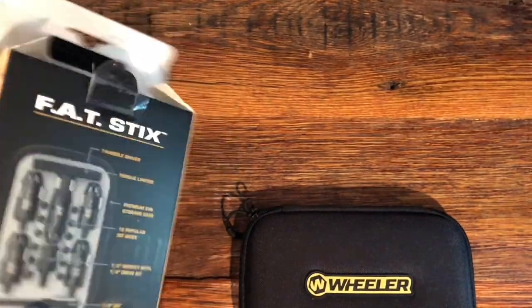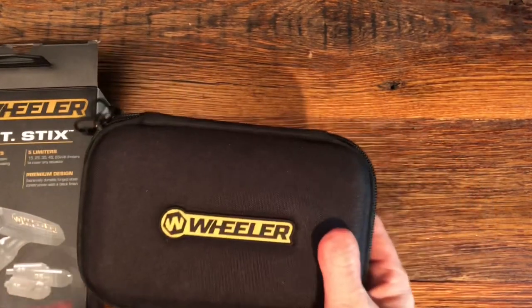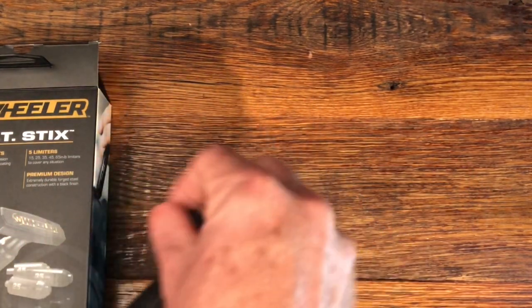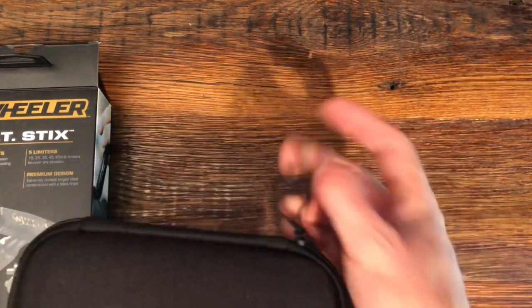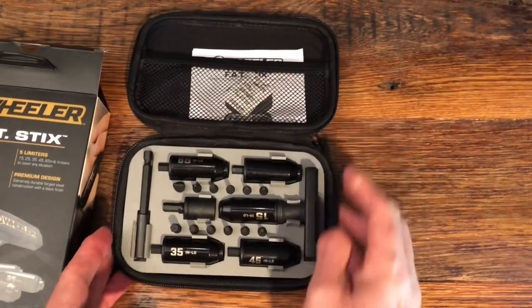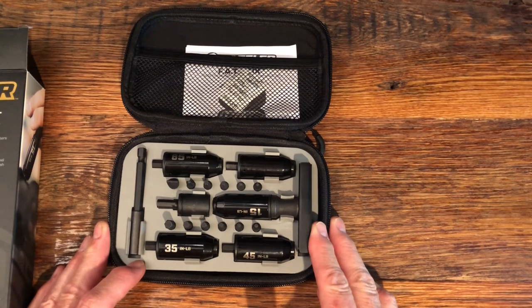This is the box they come in — nice cardboard box packaging. Inside there we have a nice nylon case with what seems like a pretty high quality zipper on it. These are made in China, which is probably the only thing I don't care for about them.